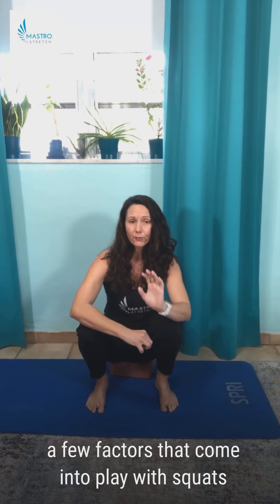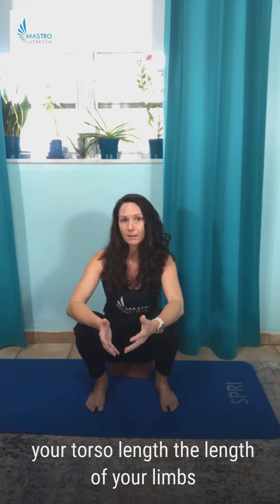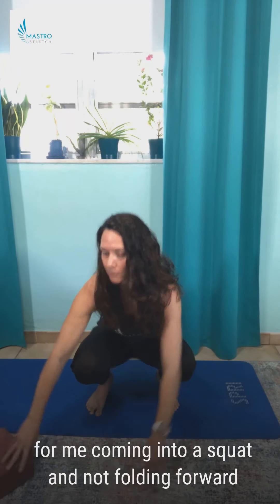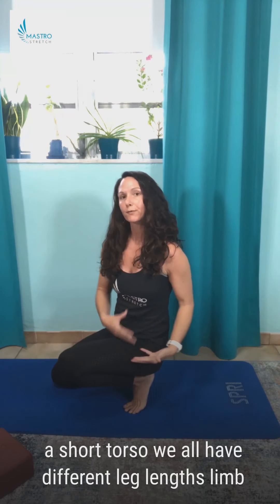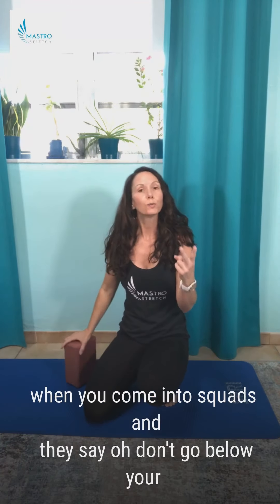Owning that range of motion is particularly important because you need to have the strength to come in and out of it. A few factors that come into play with squats: your leg length, bone length, torso length — the length of your limbs. I have a long torso, so for me coming into a squat without folding forward might be more difficult than for someone with a short torso.